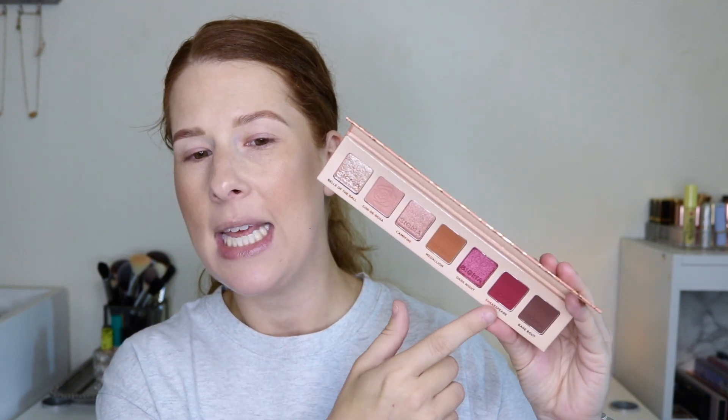You could also use an influencer's code. I don't have a code, but if you have a favorite influencer out there you could use their code to get this palette. So I thought I would try it out for you today. I'm thinking I'm going to do two looks — we'll have to see how much energy I have — but I was thinking I would use the first part of the palette and the second part to create more of like an everyday neutral look and then a little bit of a deeper look. So we'll see, but that is what we are here to do today.